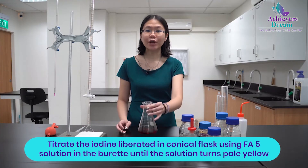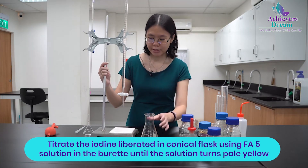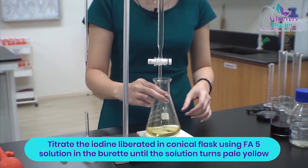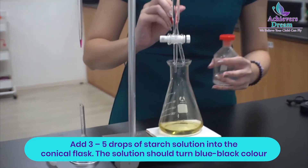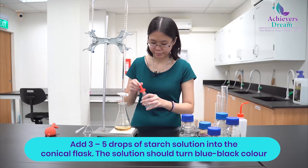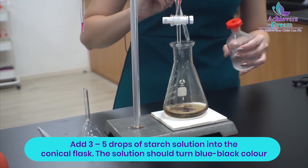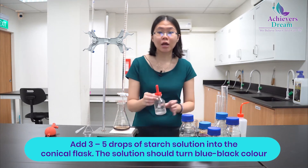Then titrate the liberated iodine with FA5, which is your sodium thiosulfate, until the colour of the solution turns pale yellow. Then add around 3 to 5 drops of starch indicator into the mixture inside the conical flask. The solution should turn blue-black at this point.